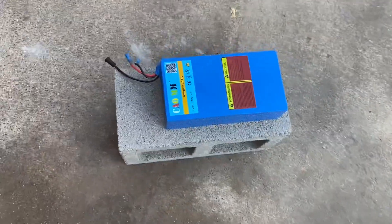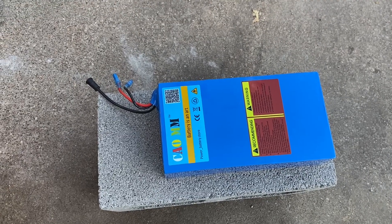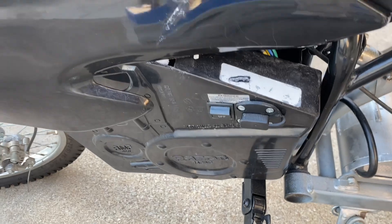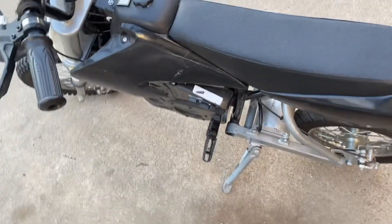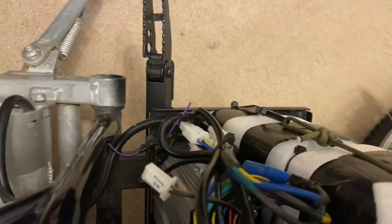I was going to show you how I fit the cheap 20-amp hour China Blue battery in and still be able to use your factory case. I went ahead and zip tied all the cords right here out of the way. The battery just clears the shock. So I'm going to put it all back together and let me show you.